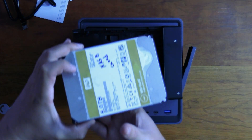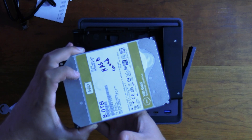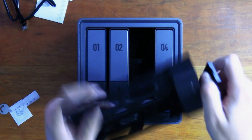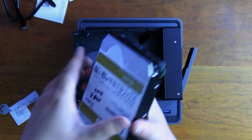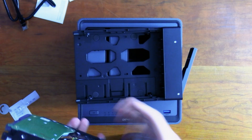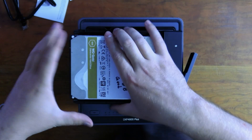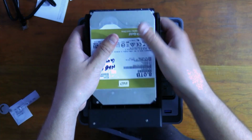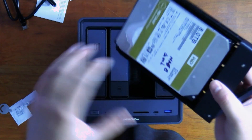I'm going to install eight terabyte WD Gold drives. To install a drive, open up the bay, pull it out, slide the drive in on one side, then push down while pushing up until it clicks on both sides. Once it clicks, the drive is good to go — just put the bay back in and make sure it lines up perfectly.